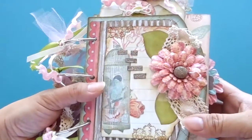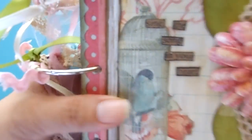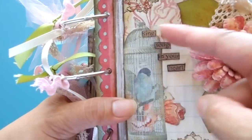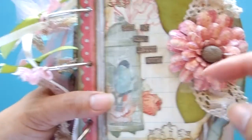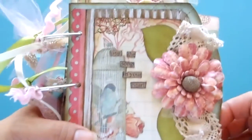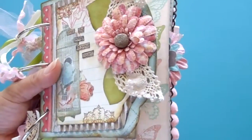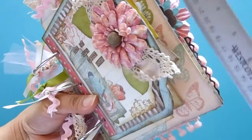It's bound by three rings — O-rings or binder rings — and it's wrapped with tulle, rick rack, and a bunch of different ribbons. I have a birdcage here in the front, and it says 'Sing the Song in Your Heart.' There's also a flower that I sprayed with some glimmer mist.